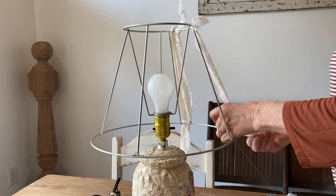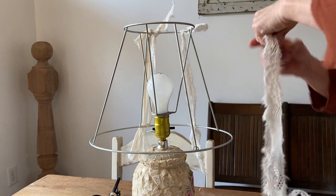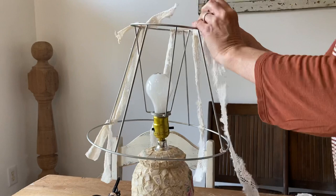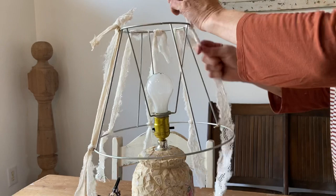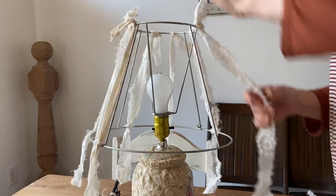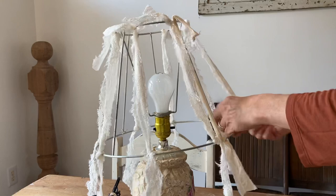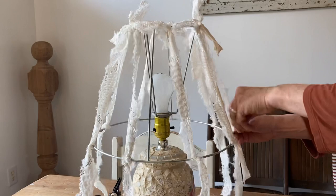You could use ribbon, drop cloth if you wanted — I personally didn't want the heavier fabric of the drop cloth. There are a lot of curtain sheers that are very easily ripped. You could even use some old sheets or old bed sheets that you've ripped up. So if you don't have a good fabric stash, you're not limited, because you can just take some old clothing that has stains on it, that you've outgrown, or you're just tired of. There's just a number of fabrics that you can use on this.